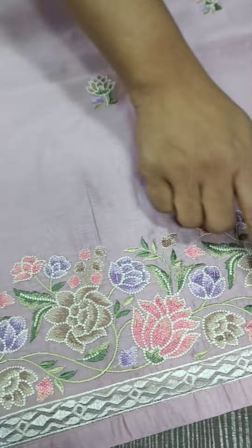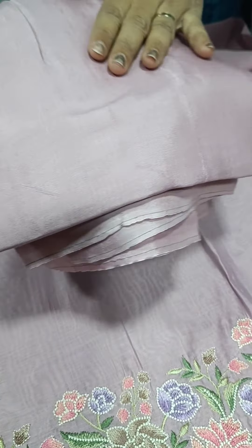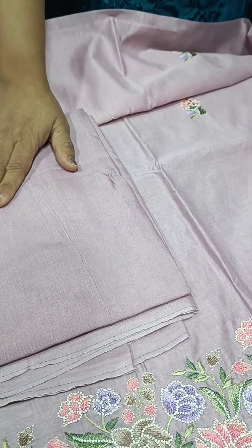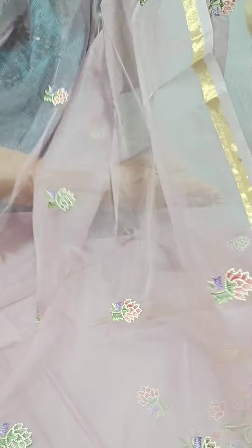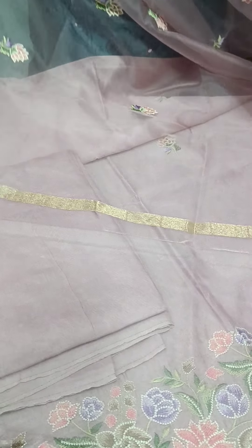The front portion has a little embroidery pattern. We have a little bit of embroidery using multi-colors. We have a border. The back side is plain. We have a chop pattern. The bottom is soft tight, torn to torn.